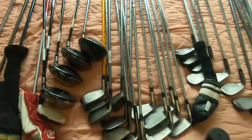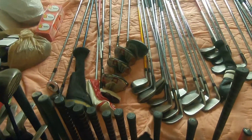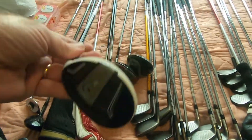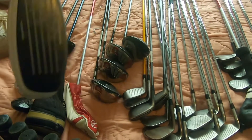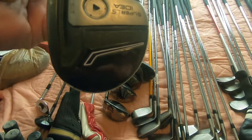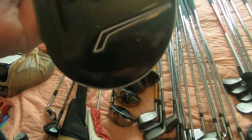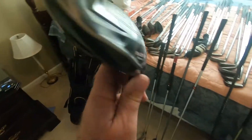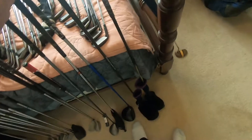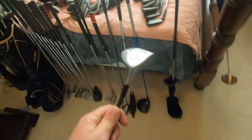The R580 XD probably isn't worth much, but it's still going to get resold because it does have a little value. I sold another one of these recently and did pretty well. These need to be cleaned up, obviously. It's the Adams Super LS Idea. We got this Callaway Razor X driver — that's a 43 inch. I think now standard is 44 or 45. We've got a couple of these Adams Tight Lies.